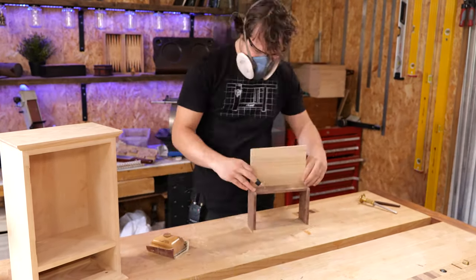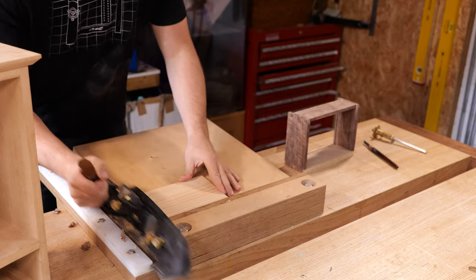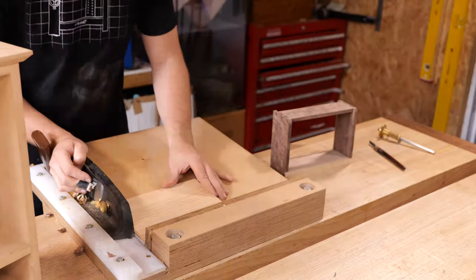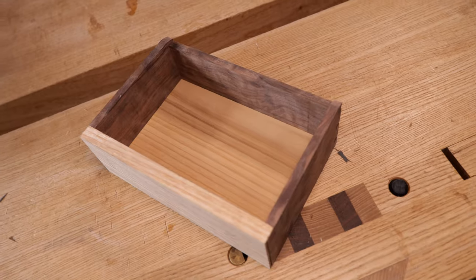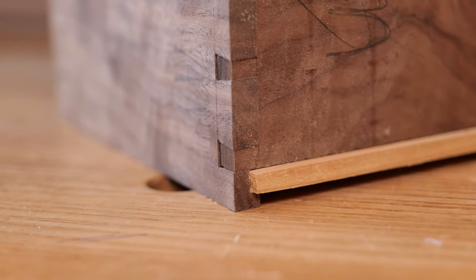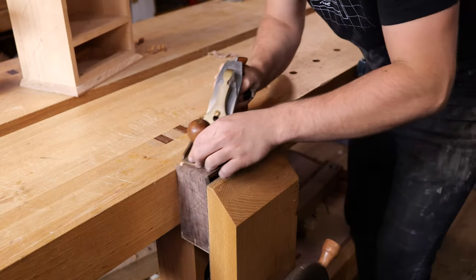Then we'll get it shot to size because it's a little bit too wide at the moment. Then we'll get that in the vise and plane the back of the drawer flush.